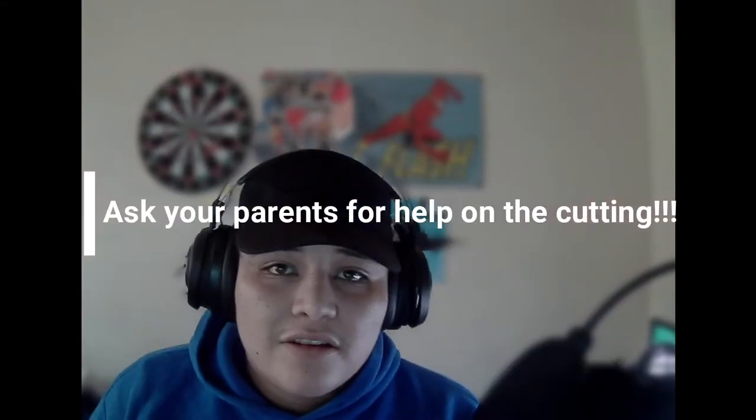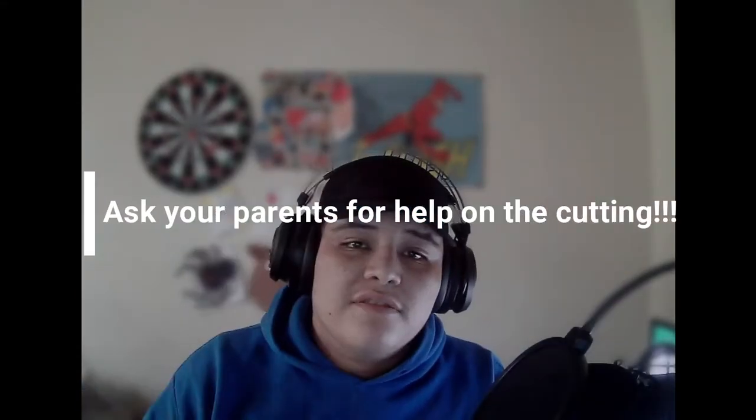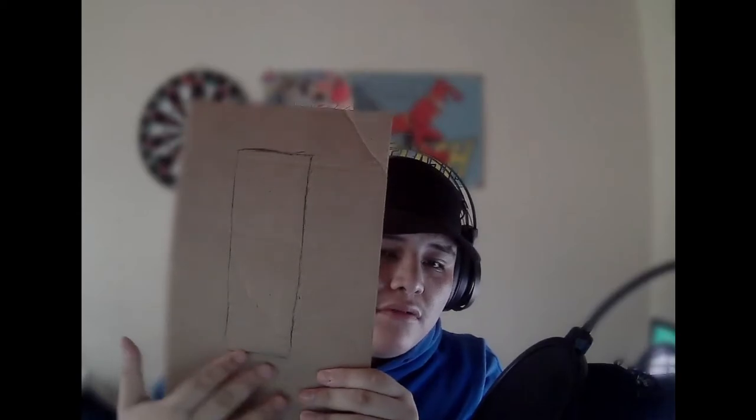Did you get the items? All right, let's get started — make sure you have parent supervision. Okay, so for starters we're going to start with our cardboard cutout. What we want to do is draw a similar rectangle like this, and we're going to want to cut that out.